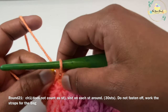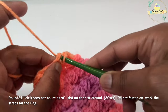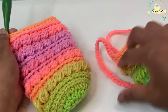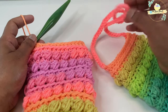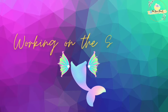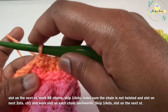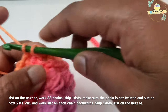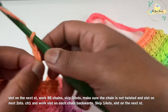Now work a slip stitch on top of your starting stitch and do not fasten off — we are going to work the bag straps right away. I have worked two different strap sizes: 65 chains for small kids and 88 chains for big kids. Work one slip stitch on the next stitch, then work 88 chains for the bigger strap.